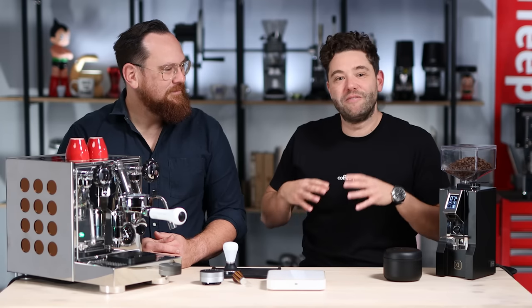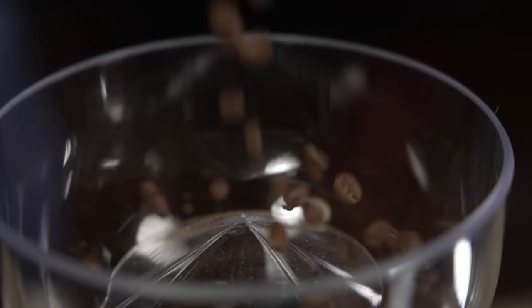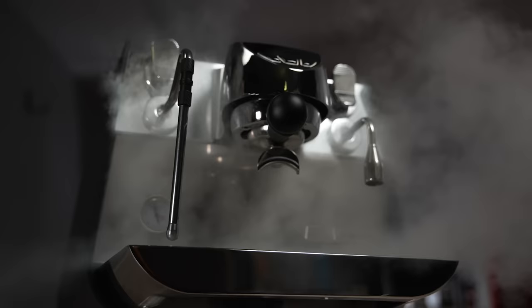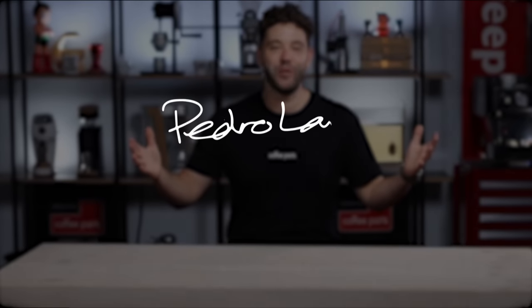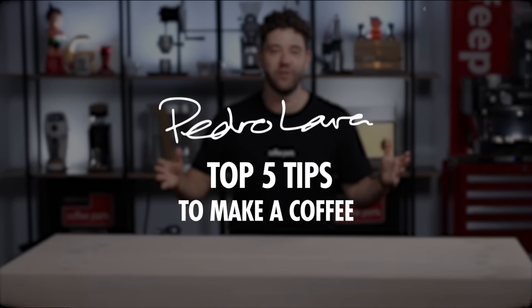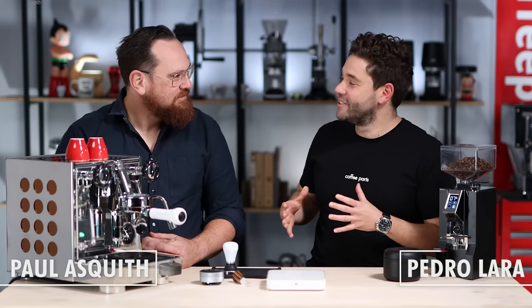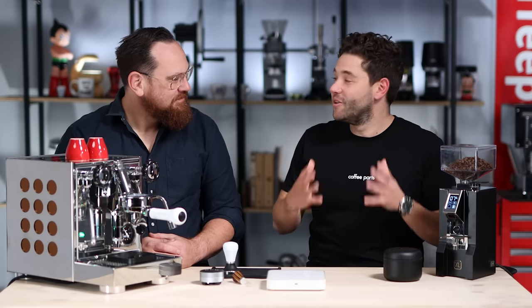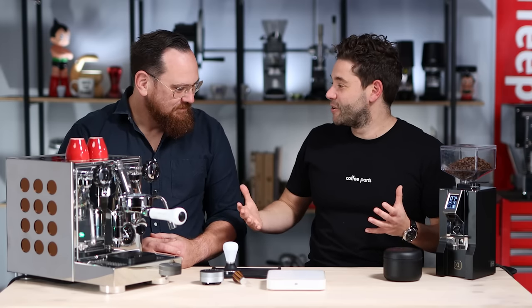Hi, I'm Peter from Coffee Parts and I'm here with Paul Asquith to look at five tips to make your espresso better. Espresso is your thing — you have a big history in espresso. Do you want to tell the audience a 30-second blurb of your coffee story?